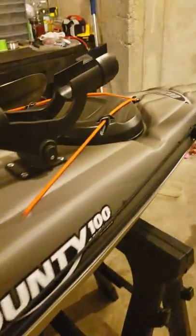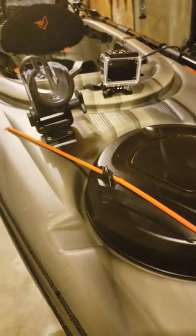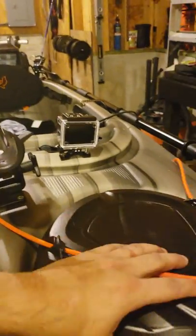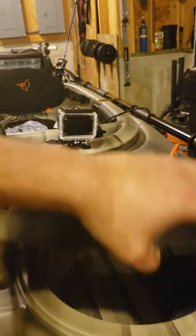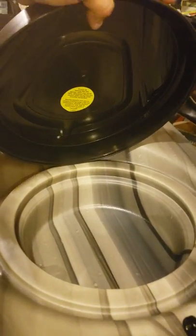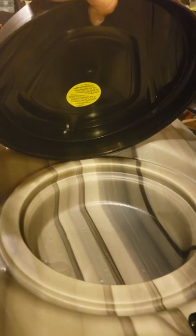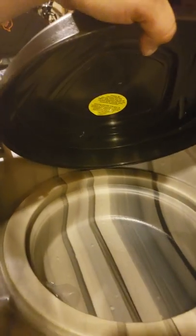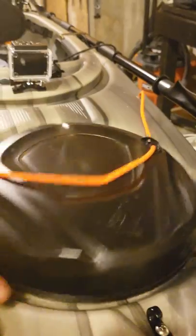The only other thing I don't really care for — and I know we see them all over the place on these kayaks — is the dry storage. It's just not very deep and it's not waterproof. I mean, I guess you can make it a little more resistant, but I'll probably never use it. If I did I'd probably make some adjustments, cut it out a little bit, and put a bag in there.